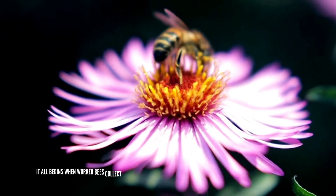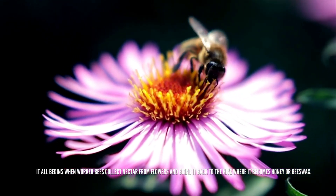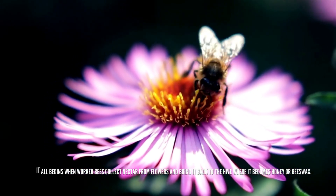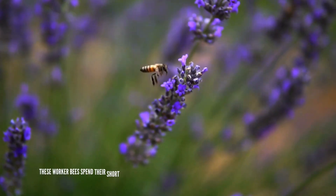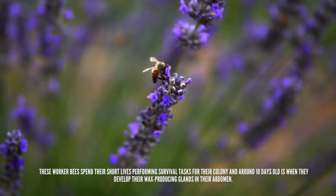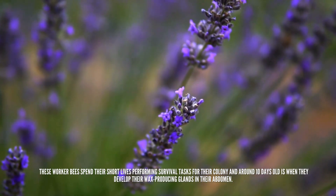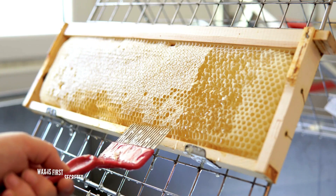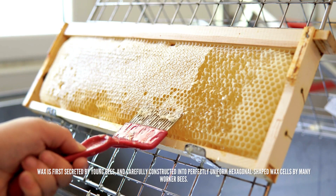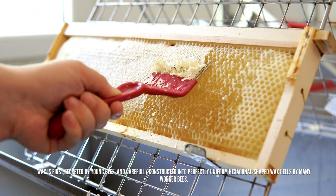It all begins when worker bees collect nectar from flowers and bring it back to the hive, where it becomes honey or beeswax. These worker bees spend their short lives performing survival tasks for their colony, and around 10 days old is when they develop their wax-producing glands in their abdomen. Wax is first secreted by young bees and carefully constructed into perfectly uniform hexagonal shaped wax cells by many worker bees.